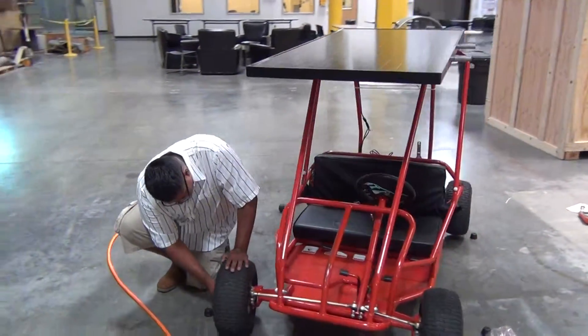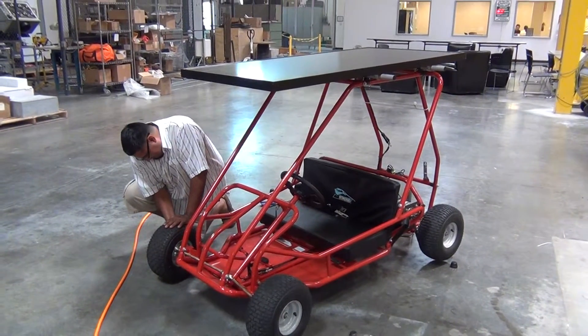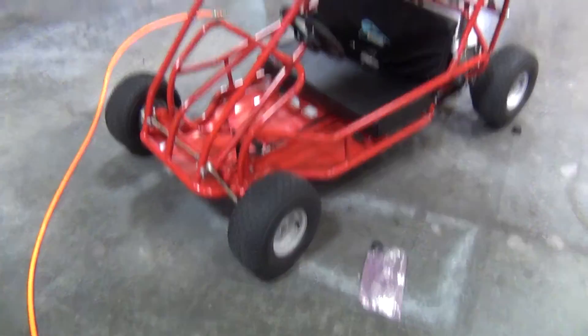This is an electric go-kart, which is powered by a solar panel. We're going to walk through the parts real quick just so we remember how we did this.